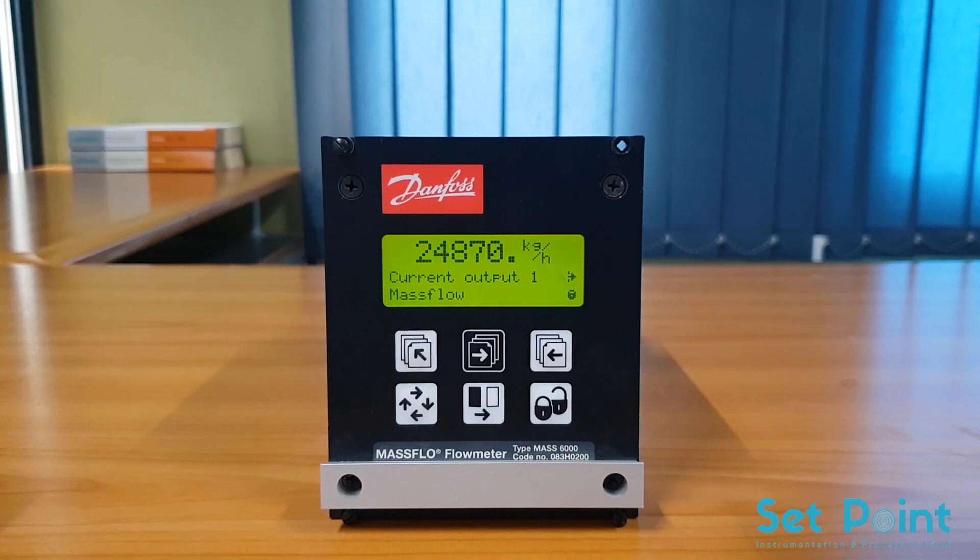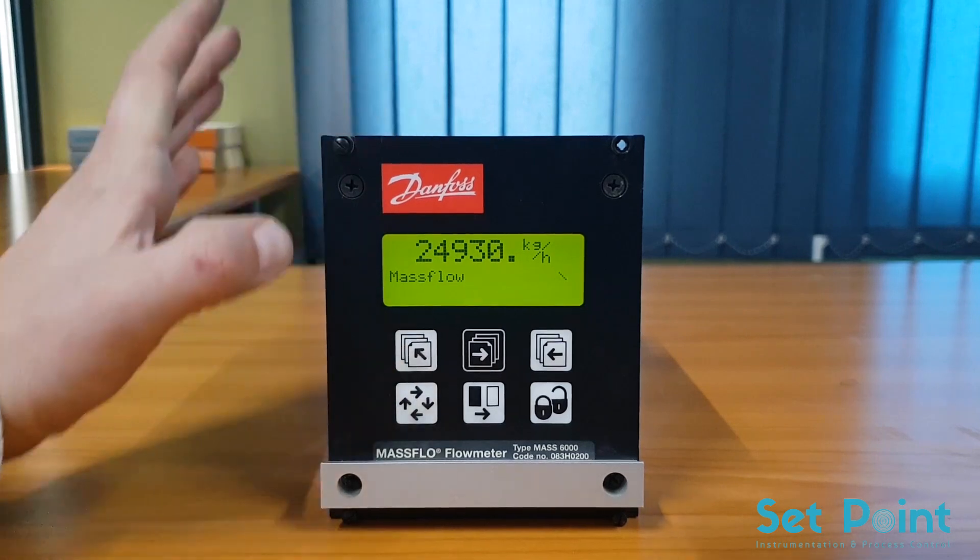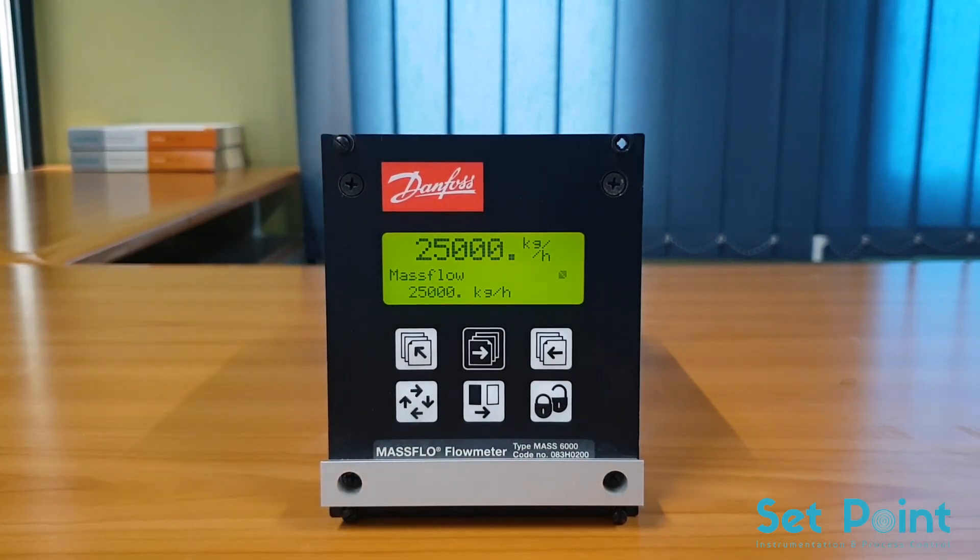We are now finished programming the basic functions of the flow meter. To exit the programming menu, hold the top-up key for two seconds — this will take you directly back to the operator's screen.